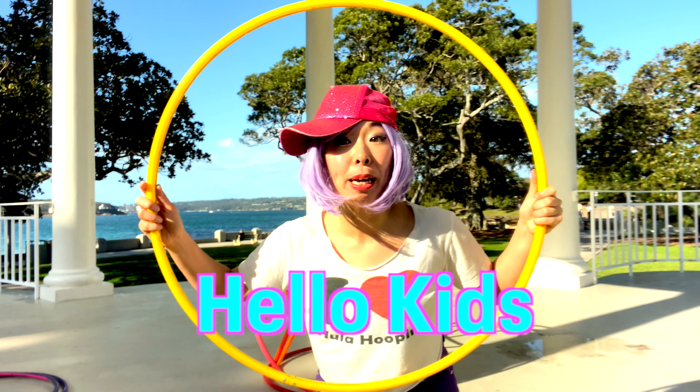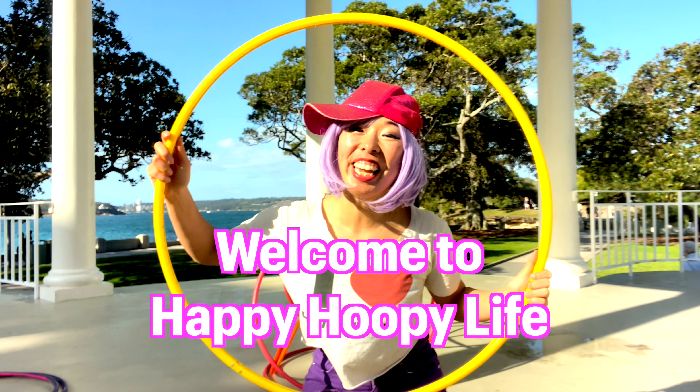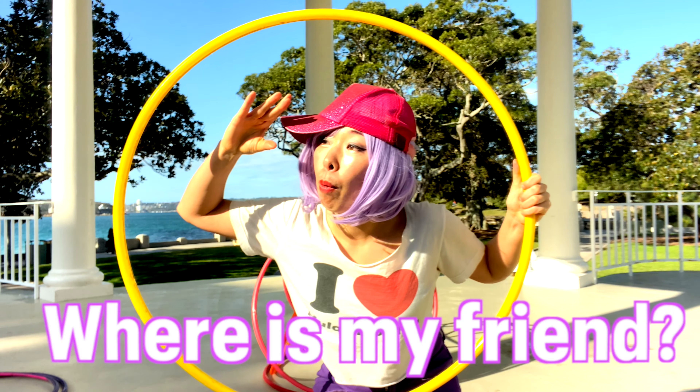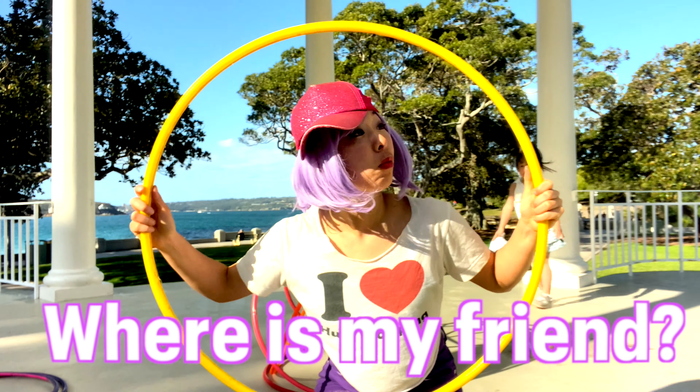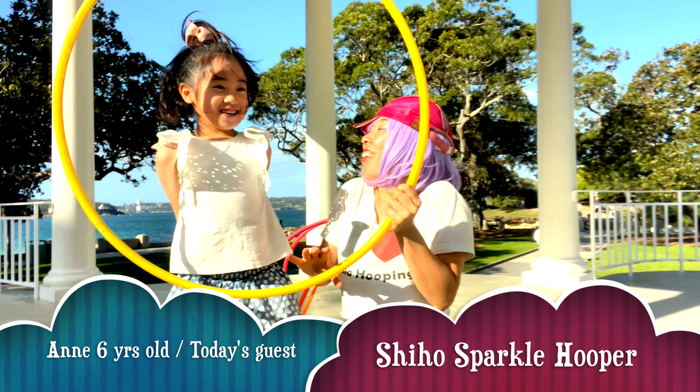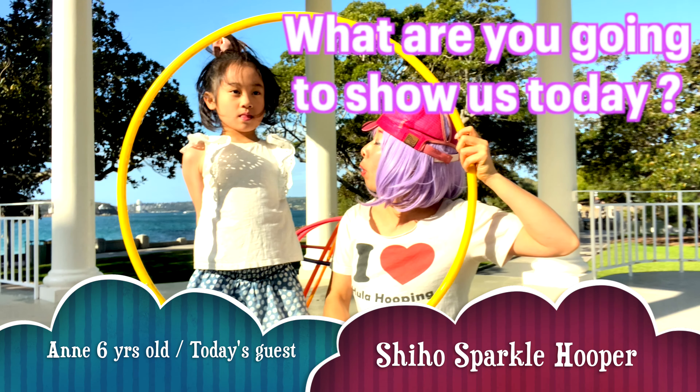Hello kids! Welcome to Happy Hoopy Life! Today my friend is here! Hello! What's the name? And what are you going to show us?